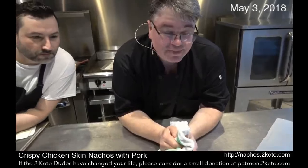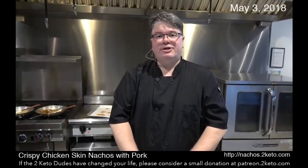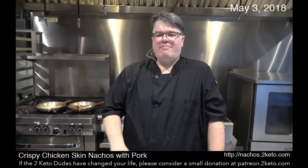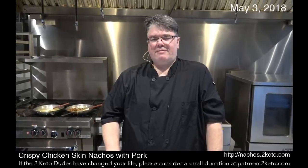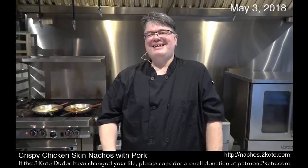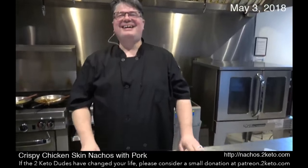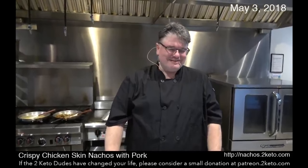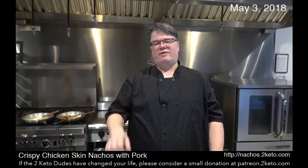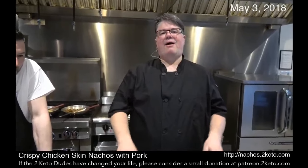How long did you bake the skin and at what temperature? That's a good question. This recipe is at nachos.2keto.com. The chicken skins I cooked for about 25 minutes at 300 degrees. You can do them for 30 or 35 minutes too — it just doesn't take that long. I also put bricks on top of the top pan just to weigh down the skins.